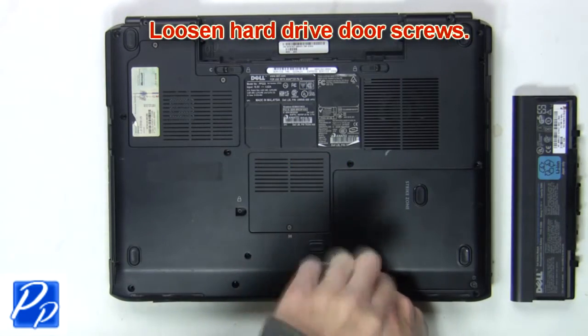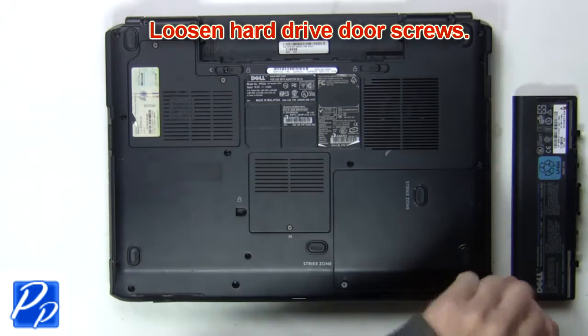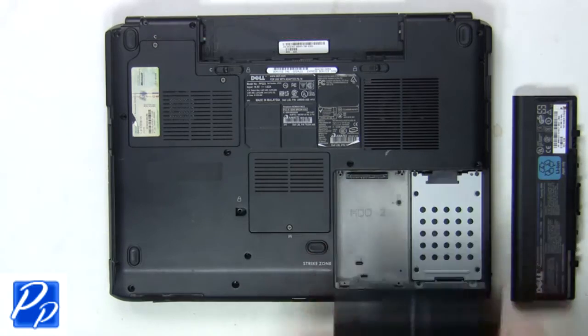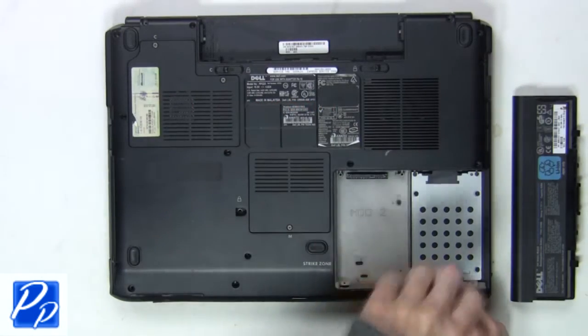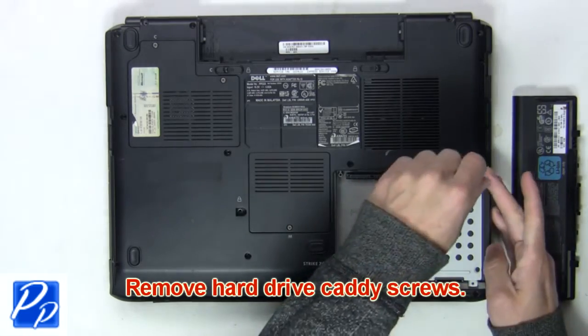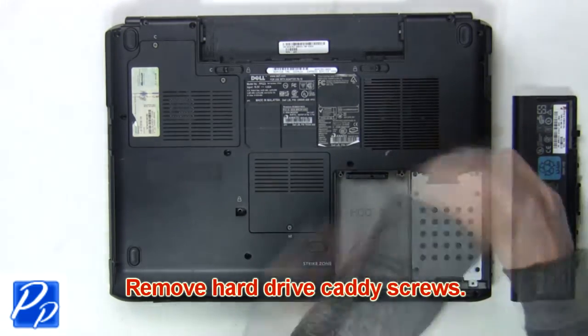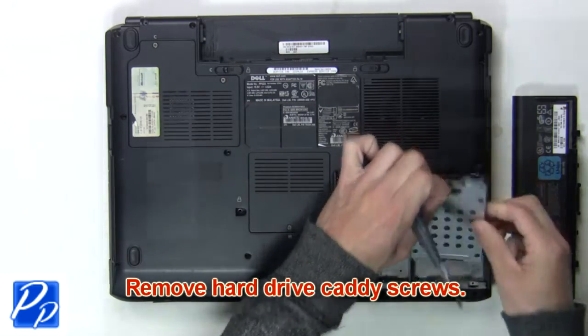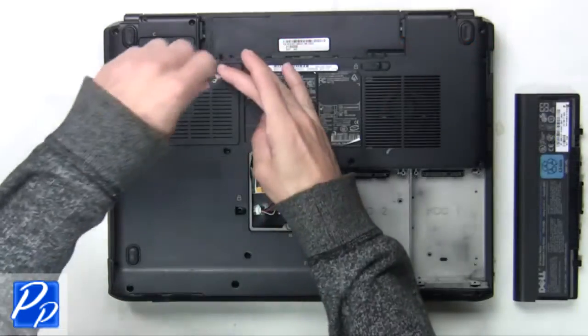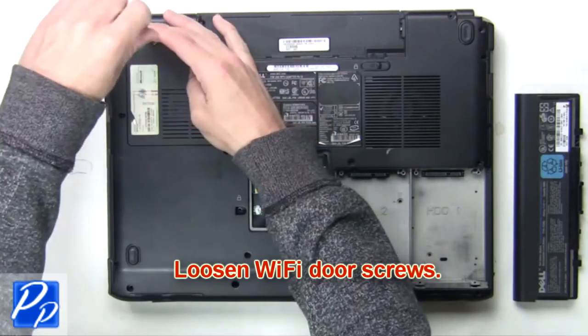Next remove the bottom base screws. Next you'll loosen the hard drive door screws. Now remove the hard drive caddy screws to release the hard drive.